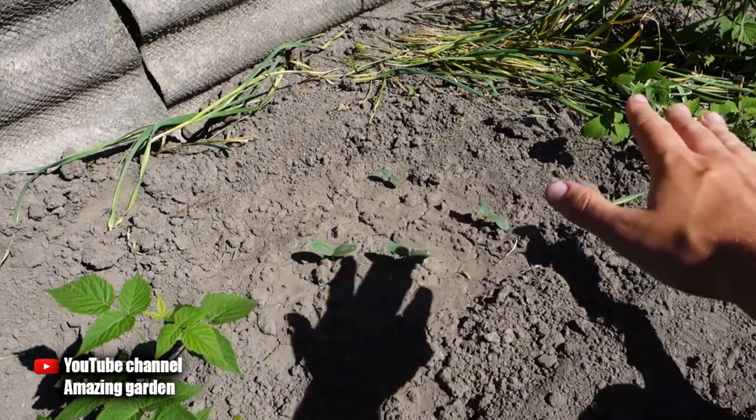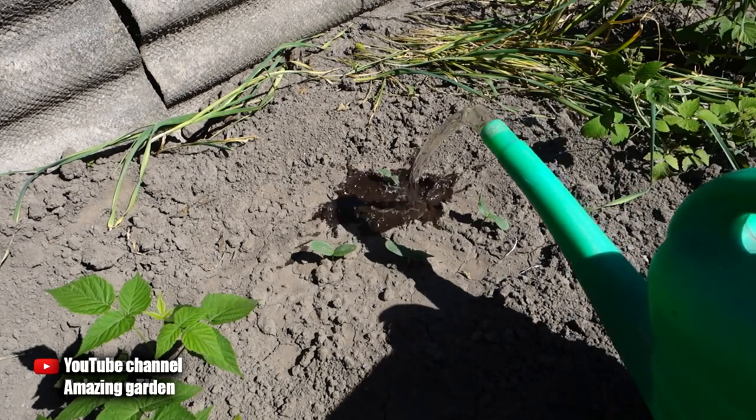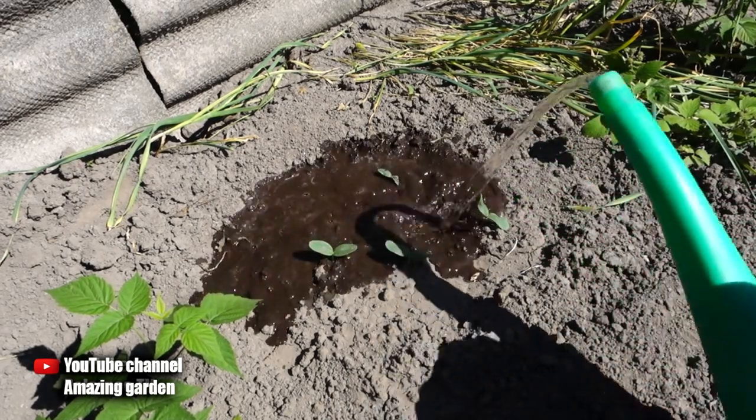These are varietal cucumbers — I grow them without a trellis, they weave along the ground. I plant them in a circle, pour water into the center, and let the shoots go in different directions. But we face the following problem when growing without drip irrigation.